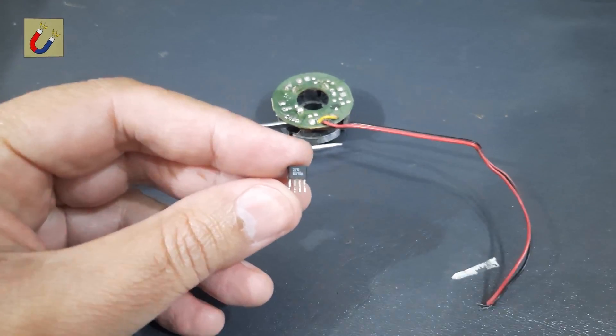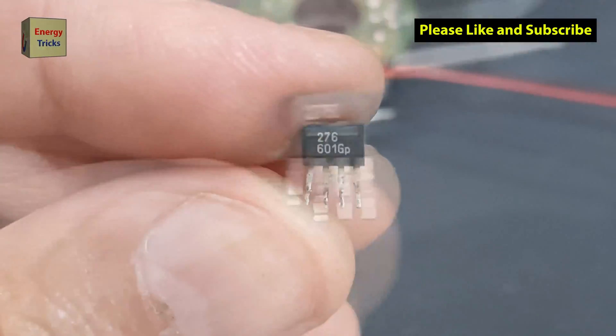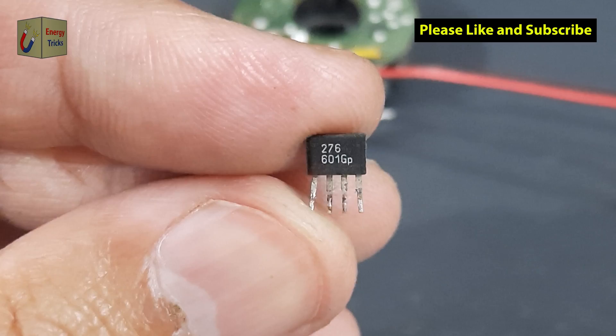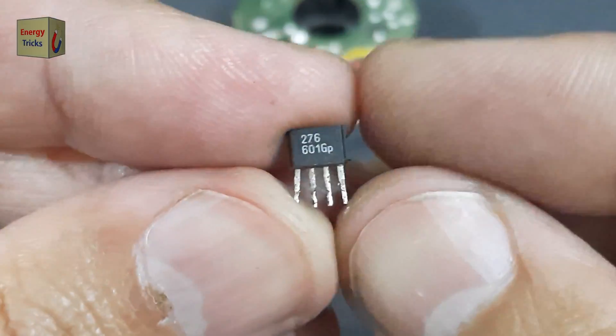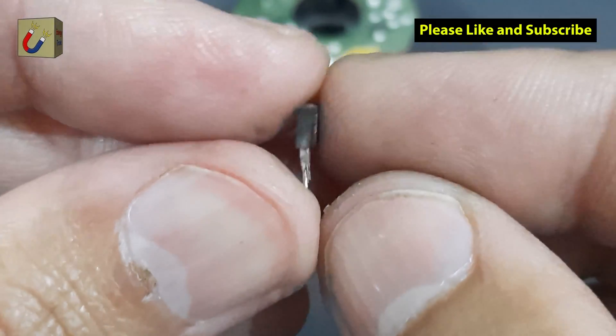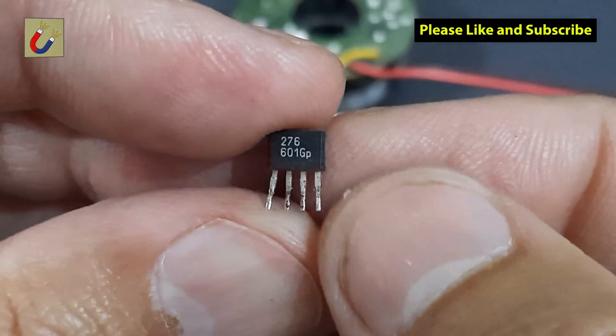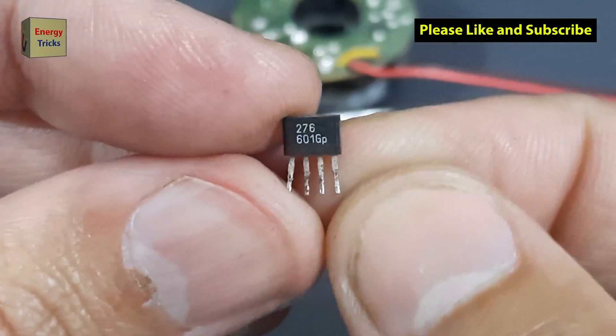Congratulations! You now have a free Hall Effect sensor ready for use in your electronics projects, such as magnetic field detection, motor controllers, or robotics. If you're unsure how to use the Hall Effect sensor, stay tuned for more videos where I'll show you some exciting project ideas.